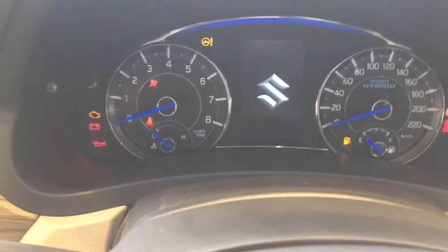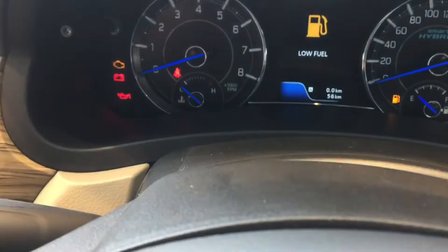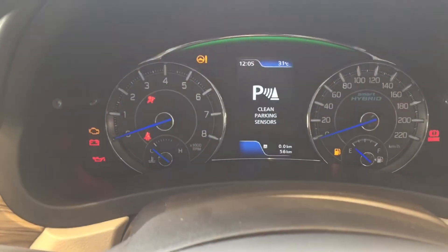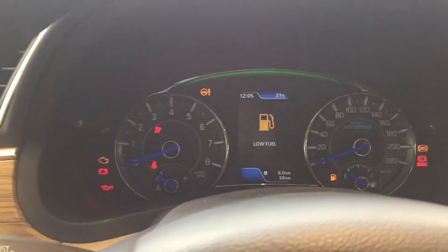Now we are inside the vehicle. Here is the central screen and the push-button start. When we start the car, we get ambient lighting inside the instrument cluster. You have the fuel gauge, speedometer, tachometer, and engine temperature meter. There is a fuel-low warning displayed along with other warning indicators.